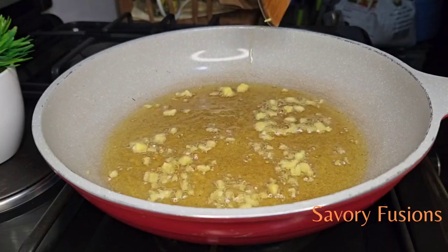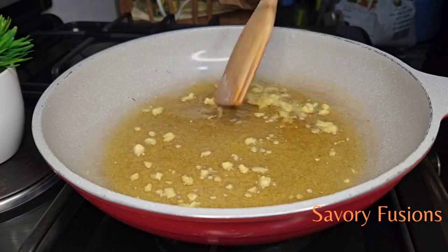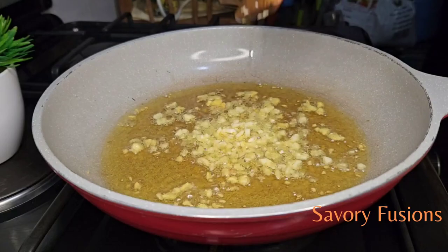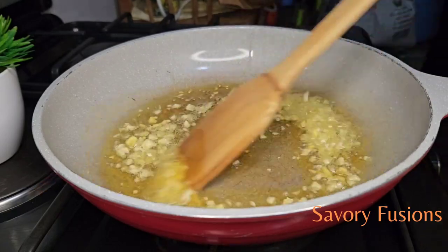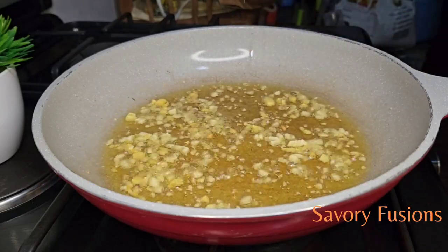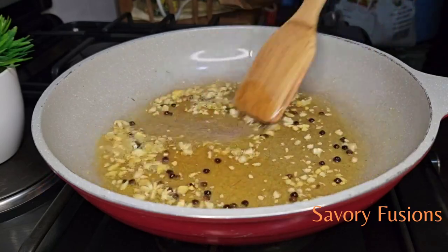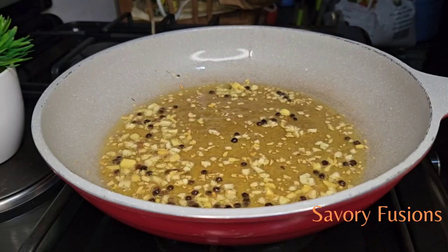In an already heated pan I added some oil — enough so that the fish will not burn. In this oil I'm going to fry some chopped ginger until it is fragrant, then I'll be adding some garlic and frying until they are translucent. To this I will be adding some peppercorn, give that a mix, and then add the pepper blend.